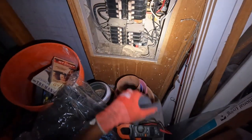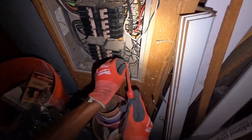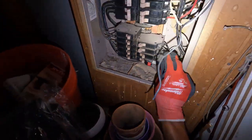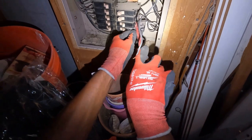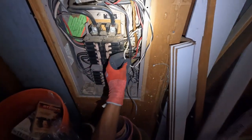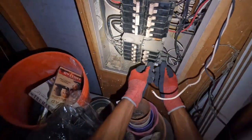Alright guys, so we confirmed that outlet is working now. I had it on for about five minutes. Now let's take it back off and I'll put this one back where it belongs, right under there. Okay, we can turn that one back on and I'll unhook this neutral here, so I can put it back on the off breaker once I put it in.